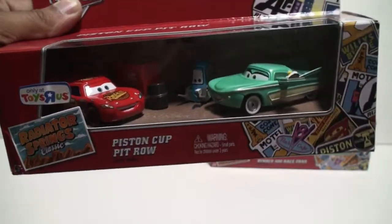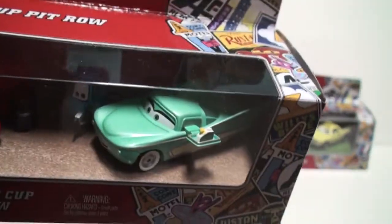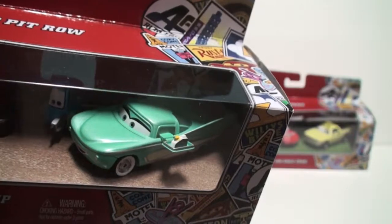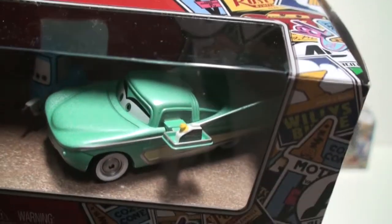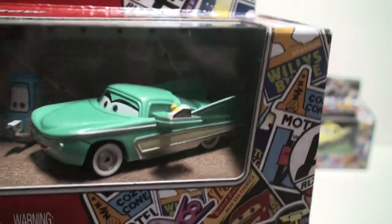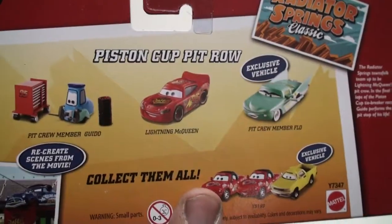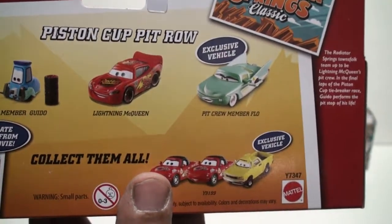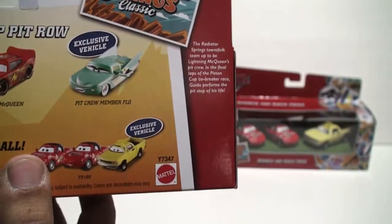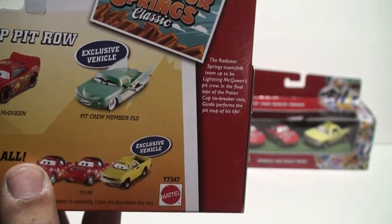Flow is an exclusive vehicle to the set and has a tray on her side with some kind of oil container. Let's look at the back of the package — we have pit crew member Guido, Lightning McQueen, and pit crew member Flow, and as you can see it says 'exclusive vehicle.'